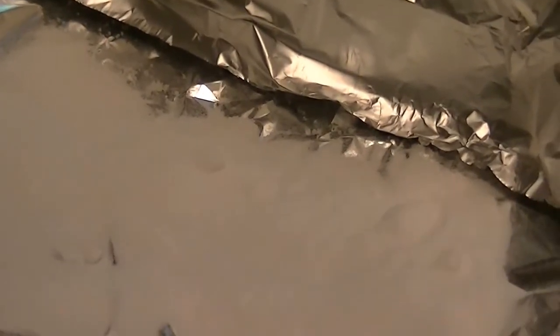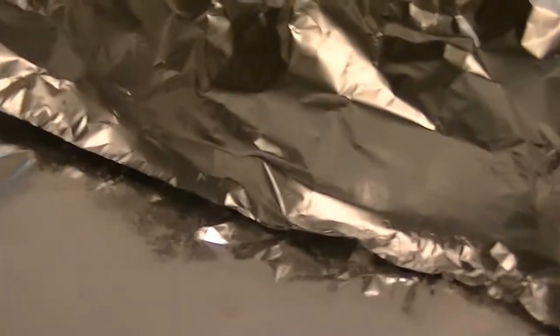You just need baking soda, aluminum foil, and hot water to clean silver. I've seen it done on YouTube videos and I'm going to try it here. I boiled some water and I'm just going to pour it in.